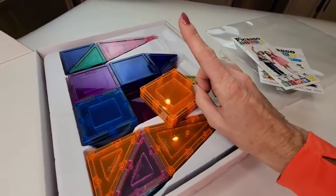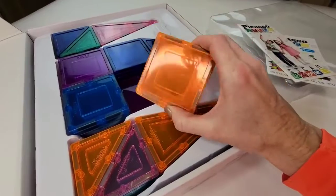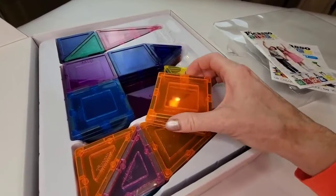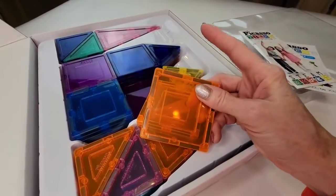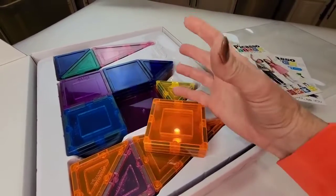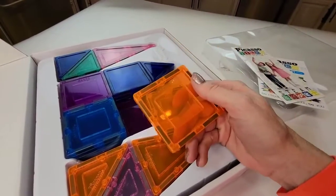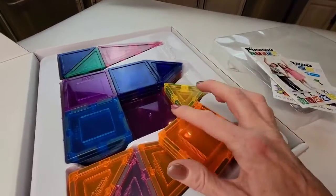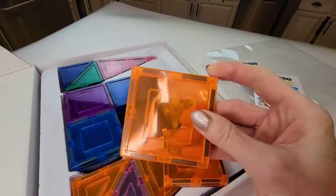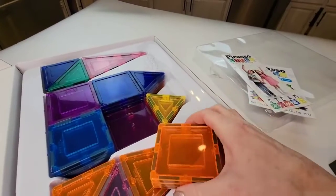If I had to pick one toy to keep and get rid of everything else, hands down it would be magnetic tiles, and the Picasso tile is a great brand. It's not as expensive as some other brands out there, but the quality is still really good. I have yet to see even one of these break. They've been dropped and thrown across the room. Big 3D structures have collapsed onto our hard floor and none of these have broken or even cracked.